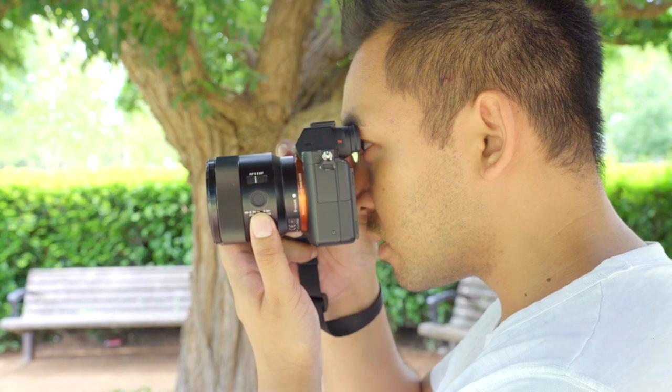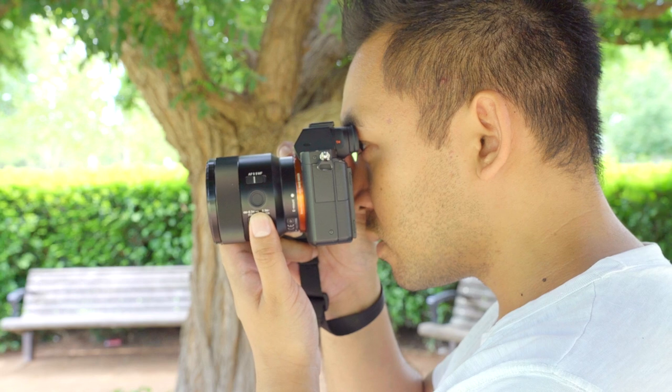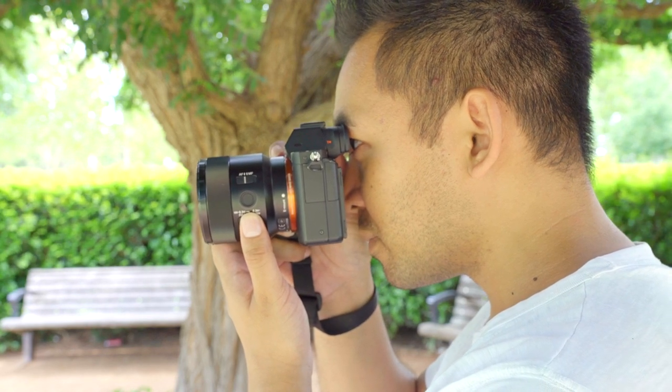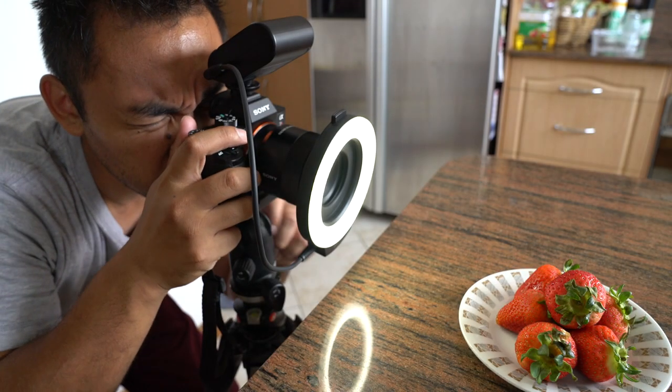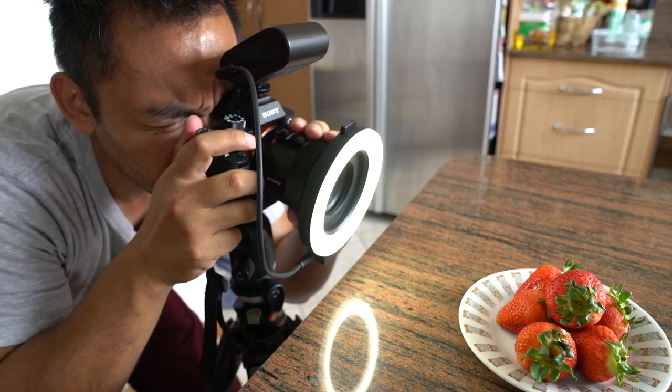There's no image stabilisation with this lens, so I recommend shooting at a shutter speed fast enough to prevent any blur, or simply using a tripod which would alleviate the issue. Also, using this lens with Sony's ring light does give you some added lighting for different types of shots.